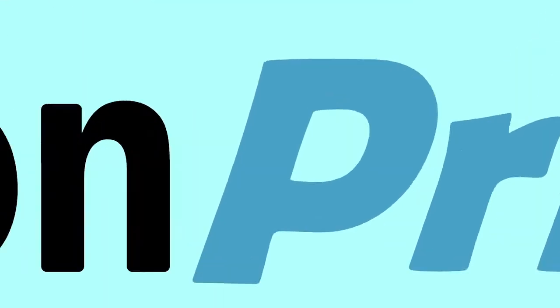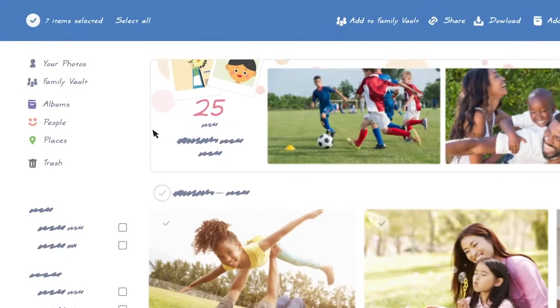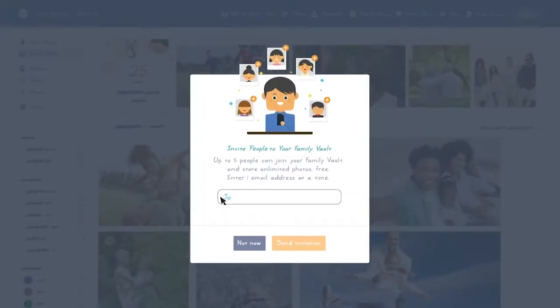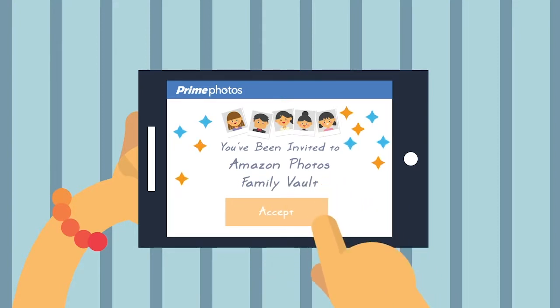Here's how easy it is to get started. As the Family Vault owner, just sign in to the Prime Photos website or mobile app. Select the Family Vault, then click Invite. Next, type the email address of the person you'd like to invite, then click Send Invitation. Once the email is received and the invite accepted, they're in! It's that simple.